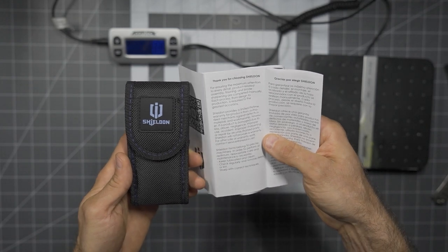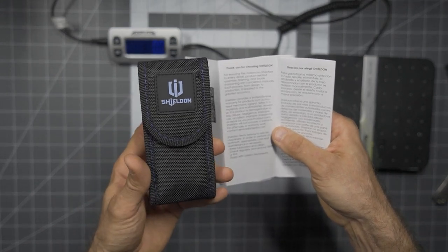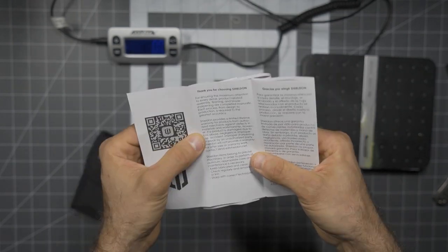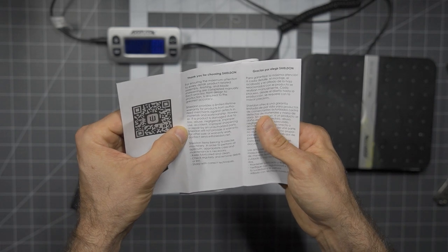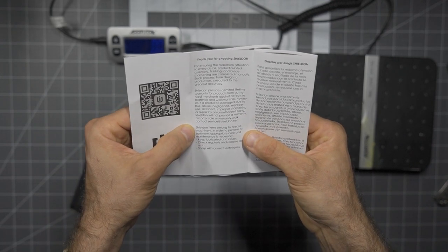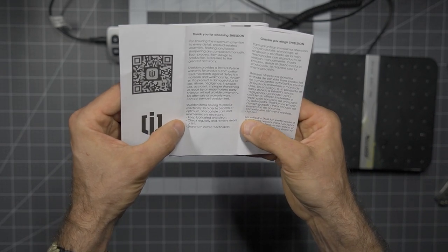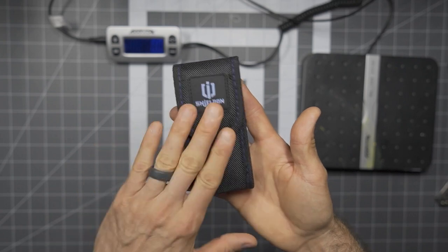Shieldon provides a limited lifetime warranty for products from authorized merchants against defects in materials and workmanship. Authorized merchants — that's going to be a big deal. You will see Shieldon products coming out in very familiar places. If you're interested, take a look at the usual places where you'd pick up blades. Keep in mind: keep lubricated and clean, check regularly, remove debris or lint, sharpen with correct techniques.